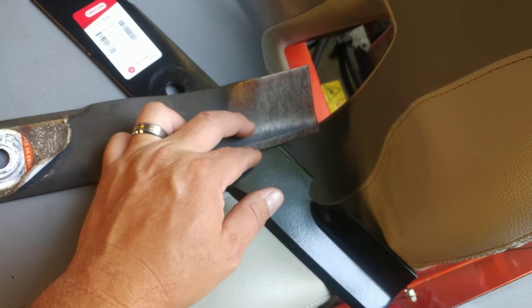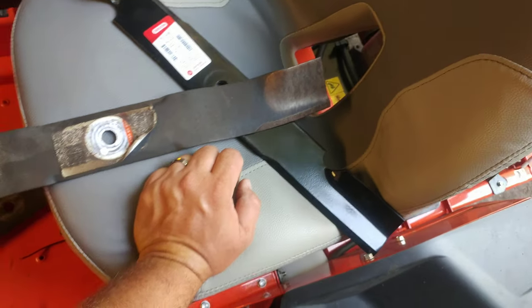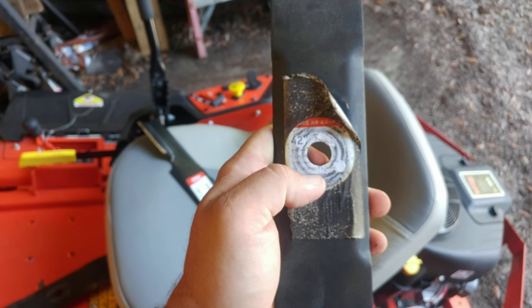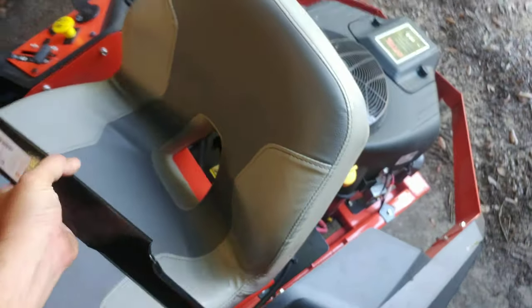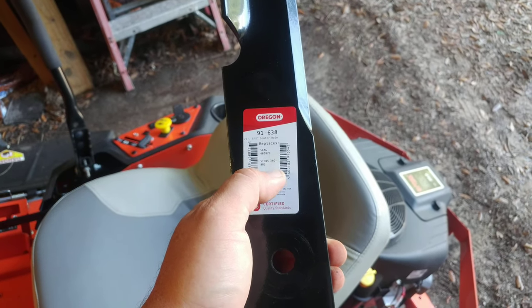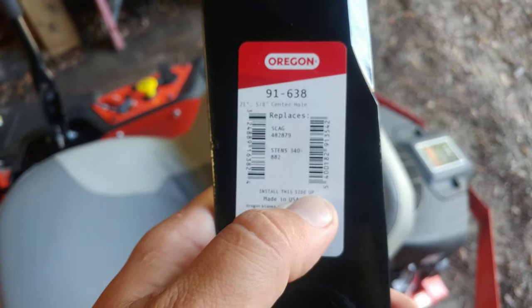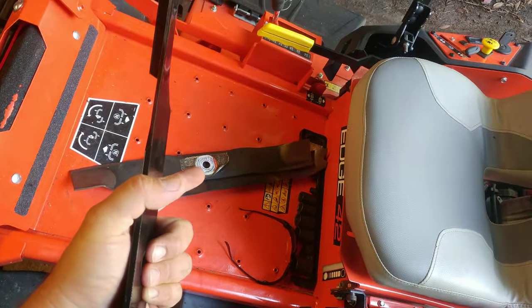That leaves this part out here flopping in the breeze, and you'll notice this right here is the only bit of blade edge left. But because it's just got a standard five-eighths arbor, that allowed me to go to Oregon's website. These blades — this part number is actually the blades for a 61-inch Scag. The blade is 21 inches, these blades are 21 inches.